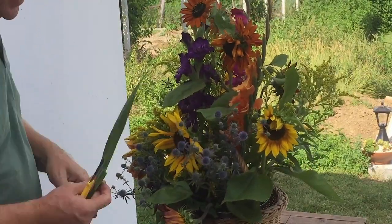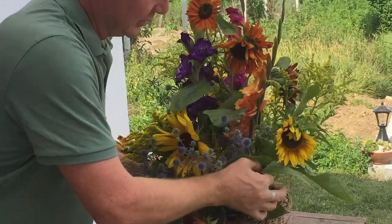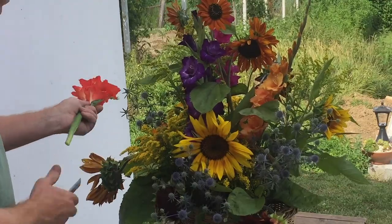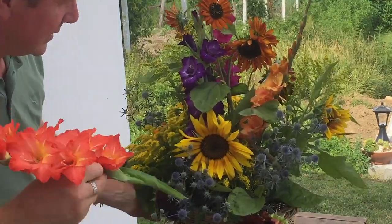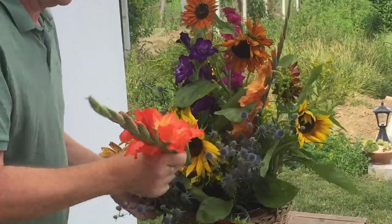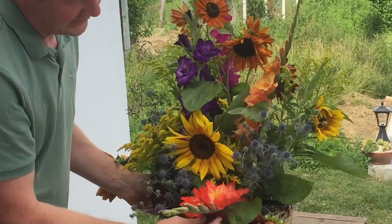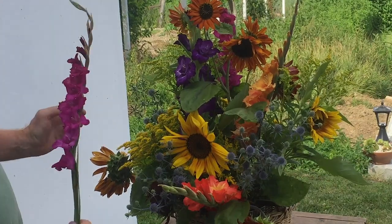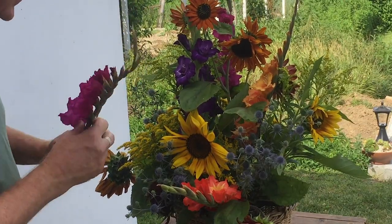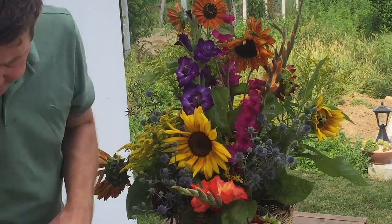I just felt today was such a beautiful day it would be nice to have a little change of location. Sometimes our little studio room can be a little bit echoey, so by coming outside we might have a little bit of wind but we don't have the echo. I'm also looking at my colours — we don't want to have all one colour in one area, we really want to mix the colours.